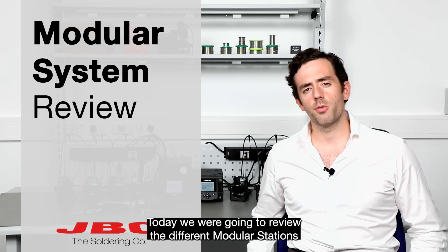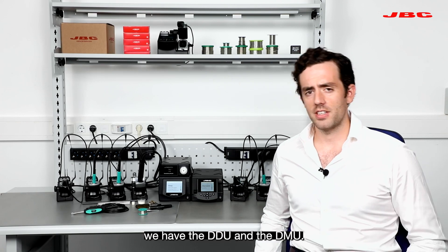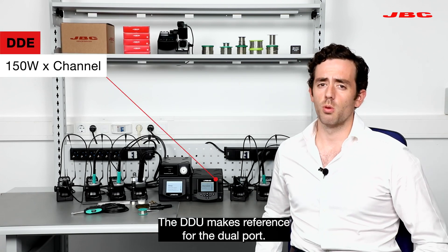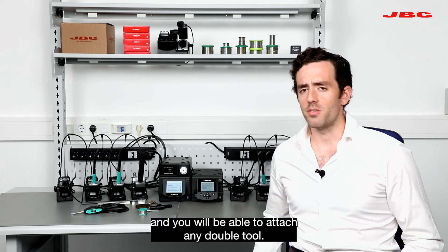Hi, how are you and thanks for joining. Today we're going to review the different modular stations for JVC tools. Behind me we have the DDU and the DMU. The DDU makes reference for the dual port. You will gather 150 watts per channel and you will be able to attach any double tool.